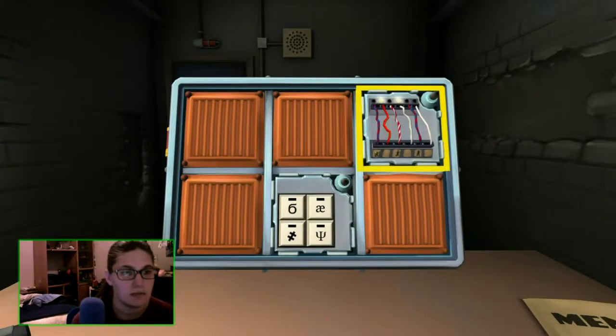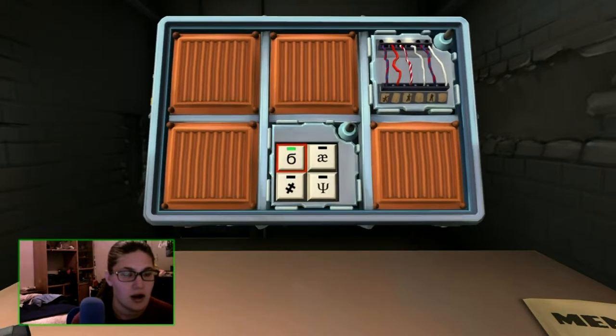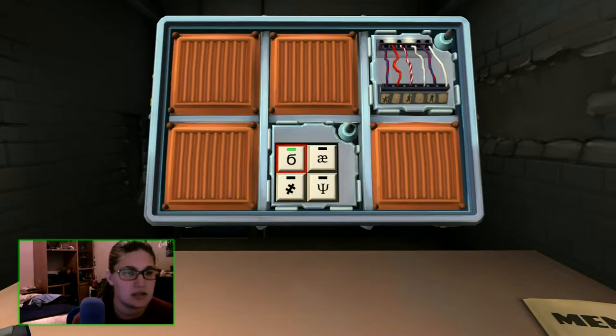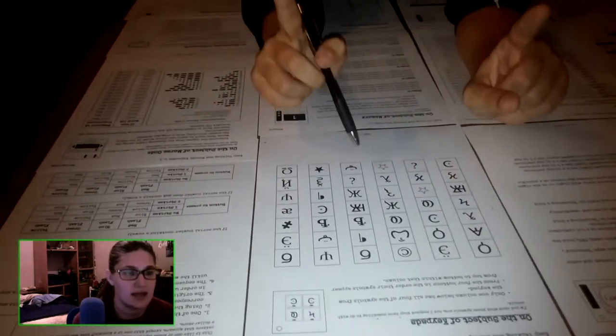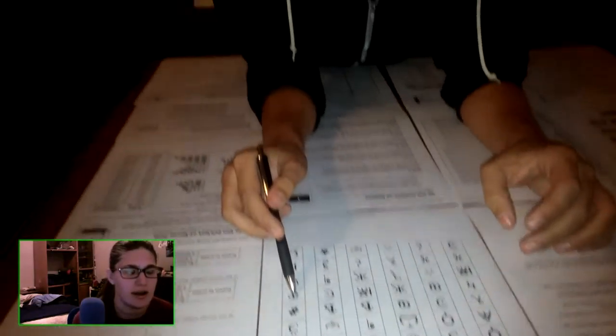Let's start with the hieroglyphs. I have a six that's kind of wacky with the tail, the top part going to the left. What's next? I have an A and an E combined, an equal sign with a slash through it, and I have a trident.